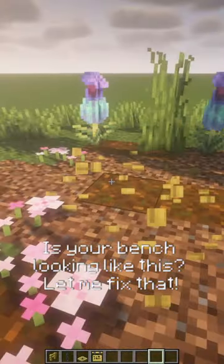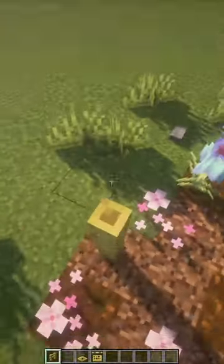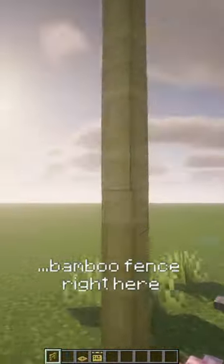Is your bench looking like this? Let me fix that. First break the old one, then place some bamboo fence right here.